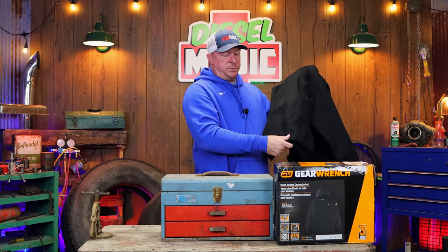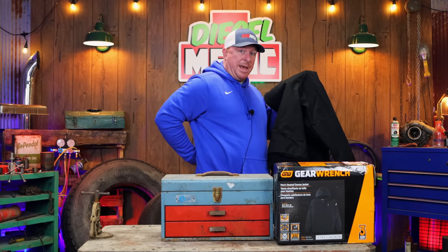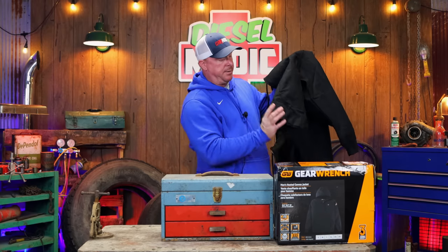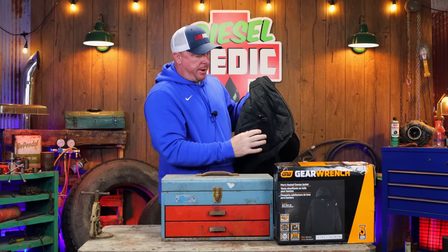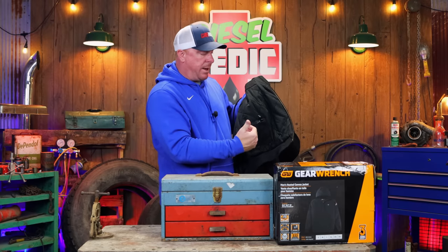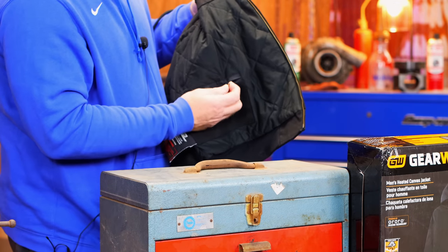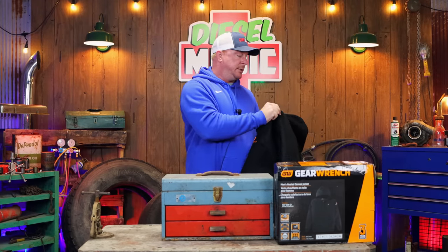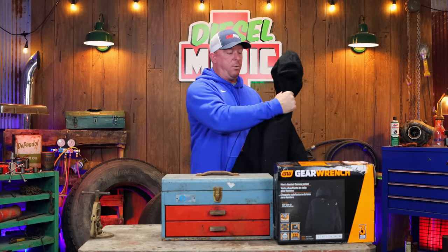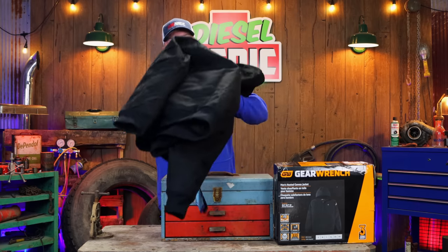Another cool feature: instead of the battery pack sitting behind your back where you're sitting on it all the time like many other ones, this one is located at the bottom inside the pocket portion of the jacket. It has a small quarter-inch plug. This is also a waterproof and windproof material, so it should hold up pretty well.